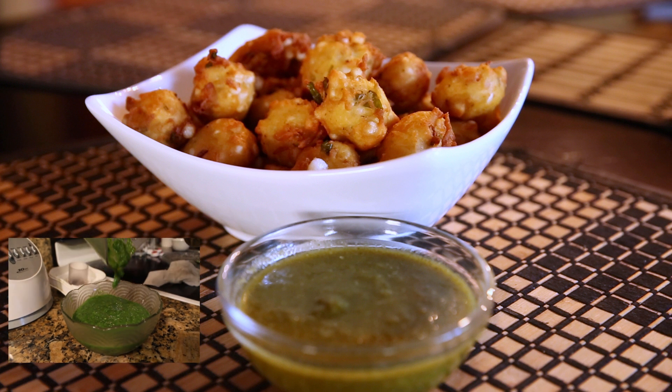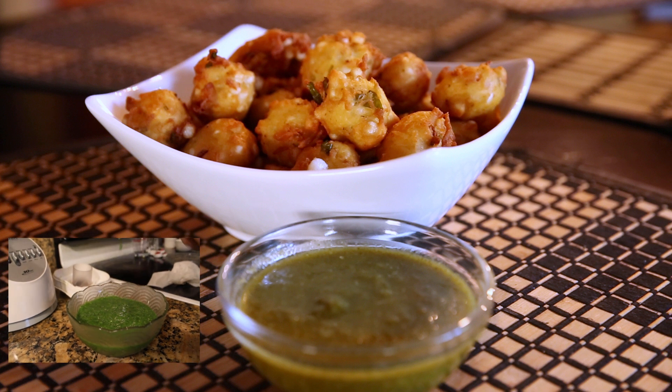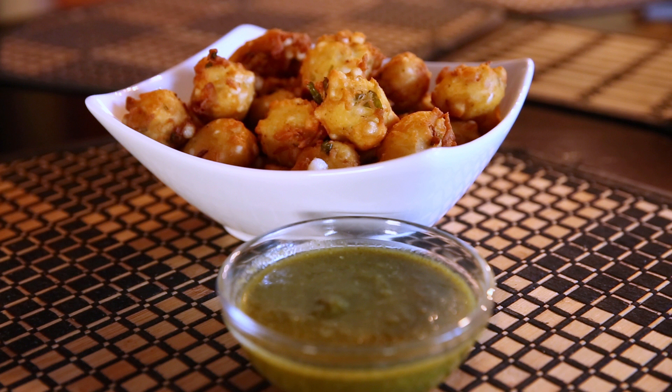You're going to need some green chutney for this recipe, which is basically a condiment that goes well with these. Go ahead and take a look at that recipe — I've got a link to it down below in the description, as well as an annotation in the video. Also, keep in mind the quantities here will make enough for about 15 people, so adjust the ingredients accordingly.